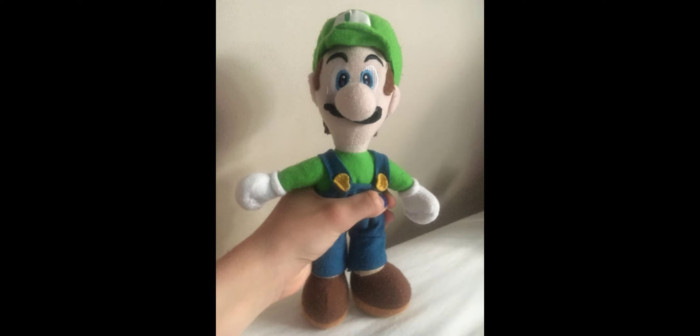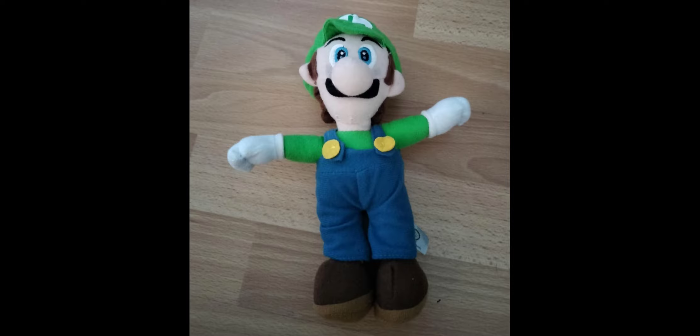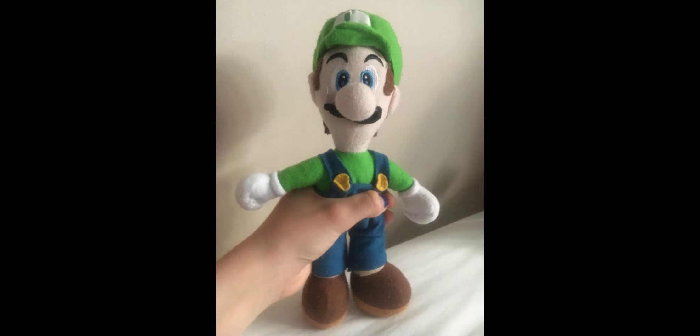Moving on, there's the PMS Luigi plush, which was sold in stores for only about $10. For a very cheap plush it actually looks really good, with nice embroidery. The only bad parts are buttons made of felt and the hat having an iron-on material. Nowadays they sell for a lot more, sometimes over $50, but it's not really worth that price since it's overall pretty low quality and can get easily damaged.